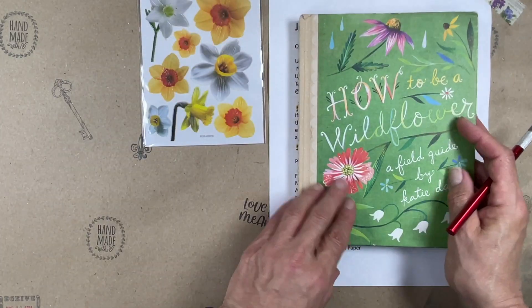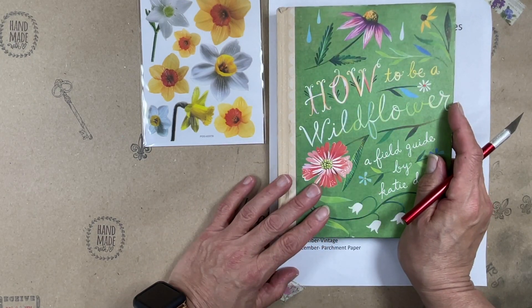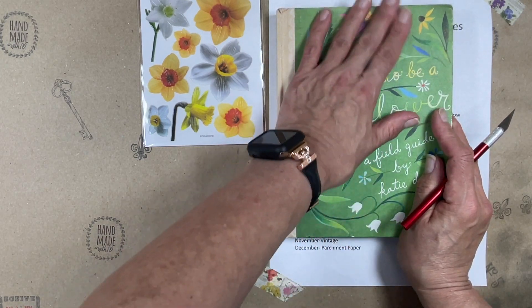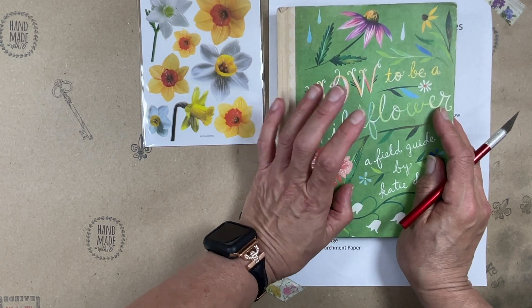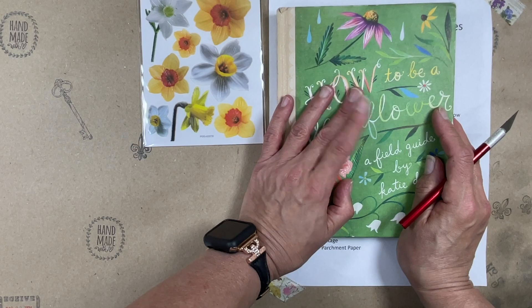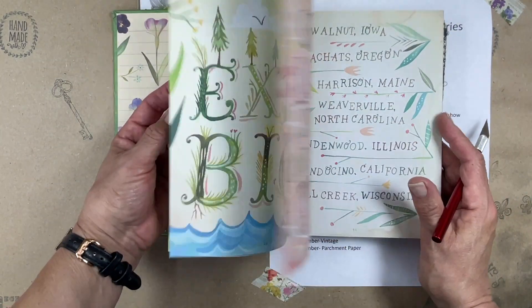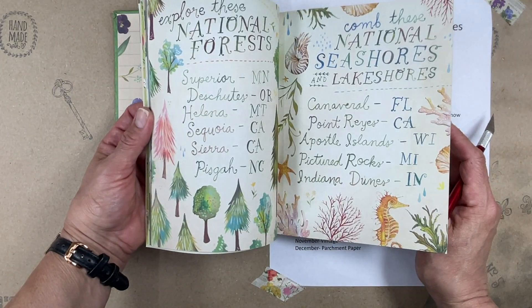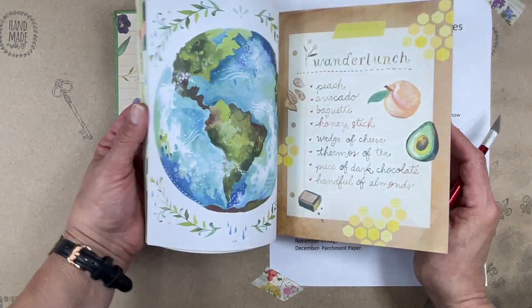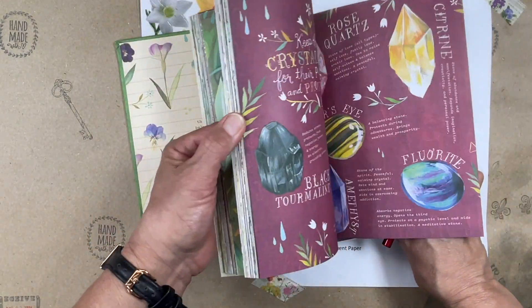I wanted to take 'How to Be a Wildflower.' This screams spring to me — this book. I love this book. If you guys don't have this book, I should do a hashtag Bolo Books on it. It is fabulous. I got mine off eBay. They have them on Thrift Books — they carry this quite a bit. So go check it out if you're interested.